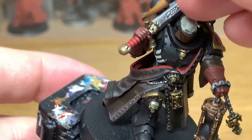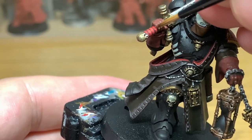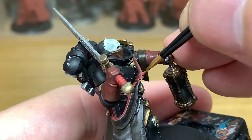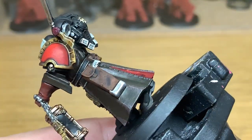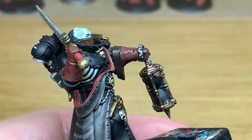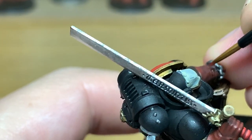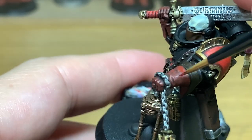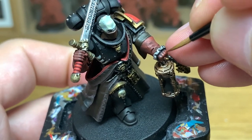Now we're going to move on to Citadel Wild Rider Red just to do one final highlight on these red areas. Once you've finished those, we can move on. Next up is the Word Bearers Red — I'm going to reapply some colour back to the gloves. We do want these quite dark. I don't want them too highlighted with too many standout colours, so we're just going to use the Word Bearers Red and not do any further highlights on them, keeping that dull dark look to the red leather. I think too many highlights would detract from the darkness of the glove.